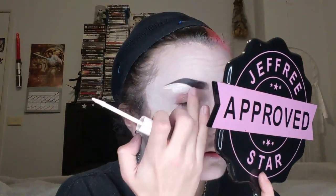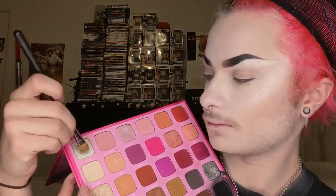Then I'm just going in with concealer to clean up underneath my brows. I use my finger, but I can also use a brush to blend out the concealer. Then diving into the Morphe x Jeffree Star palette again and using the shade Welcome as our brow bone highlight.